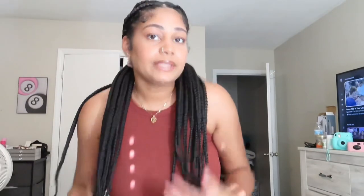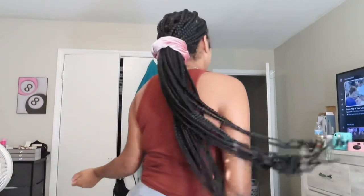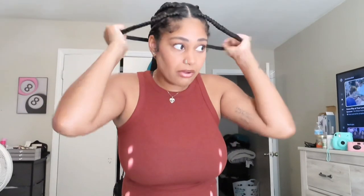Having braids can be really versatile. I feel like I can't do as many hairstyles just because I have large braids, but if you have like medium braids you could do way more hairstyles — like a back bun. And then you could pull the two front ones out again and have two pieces framing your face.